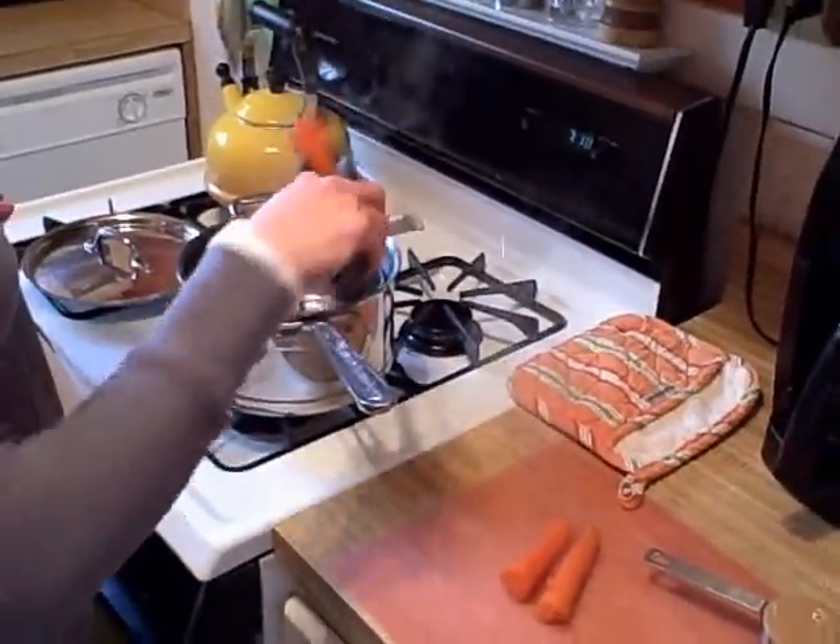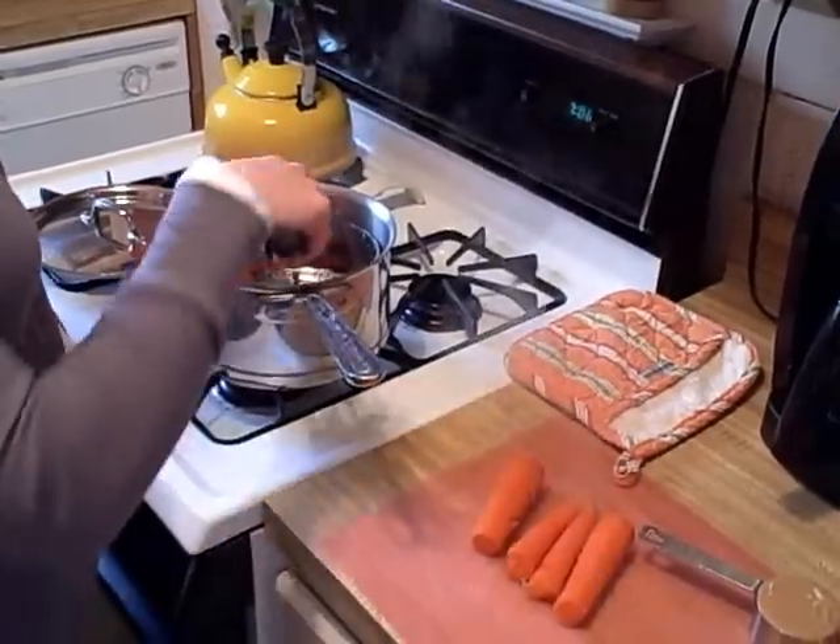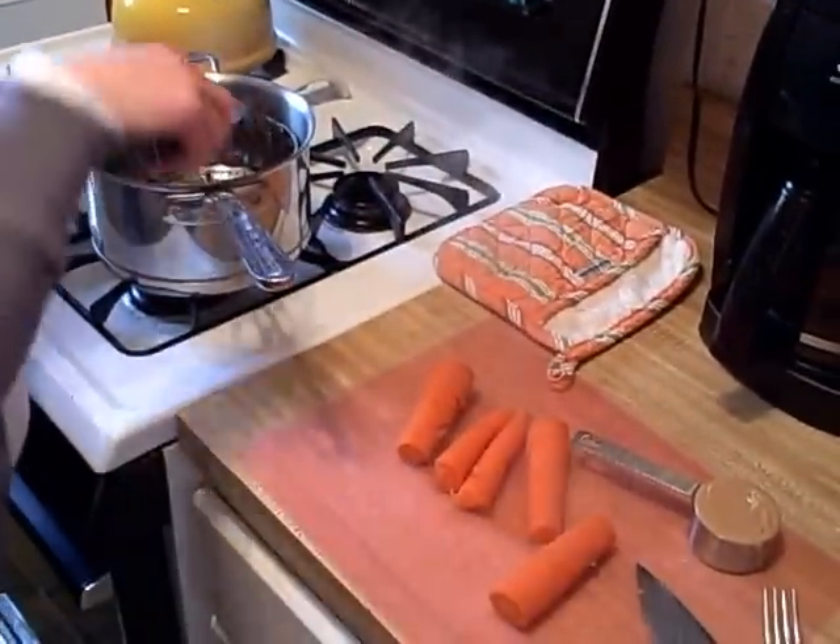What we're looking for is a mashable soft consistency of the carrots, because I'm going to mash them up with a fork, and really we're looking for a similar consistency to what you might see for baby food.